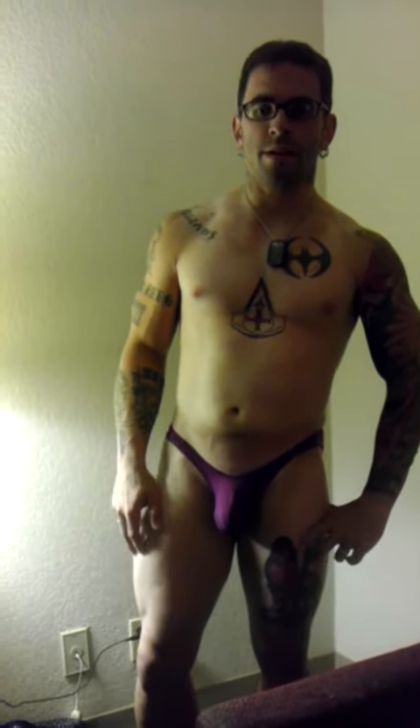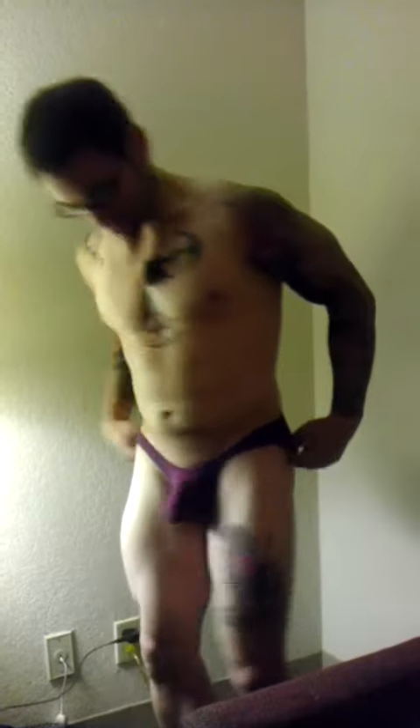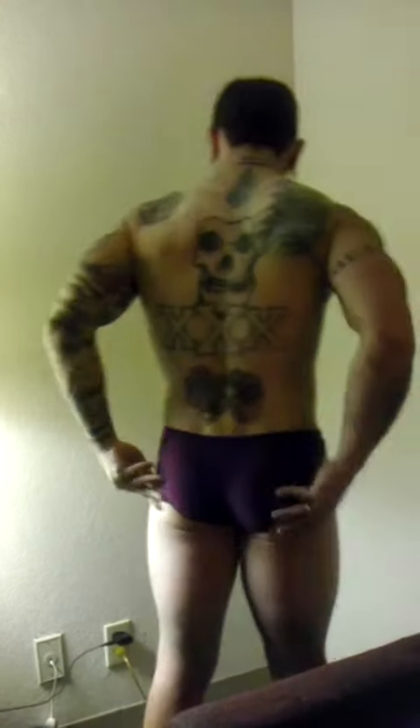Hey everybody, Dustin again for Bodywear Underwear. This time I was asked to review the Italian Shaper Brief. I have it on in the plum color. As you can see, I'm not wearing anything else because I can't really show it off wearing a shirt this time. I don't want to zoom in too close because these are a little bit sheer, but turn around so you can get a good look at the fit.